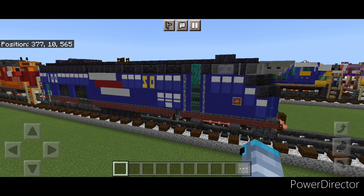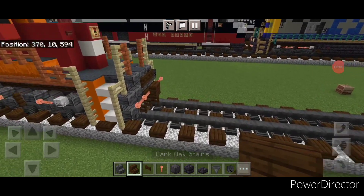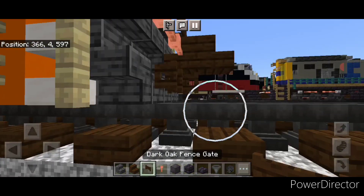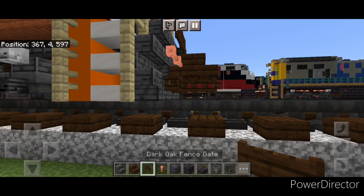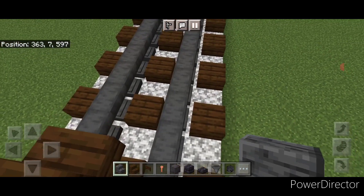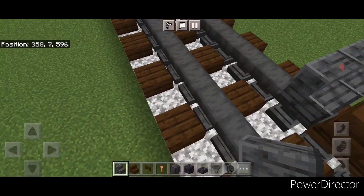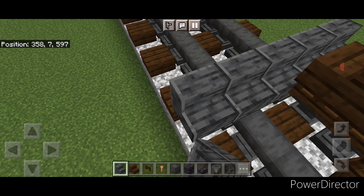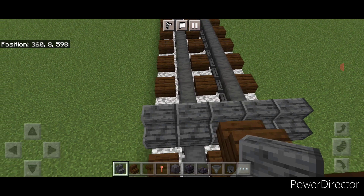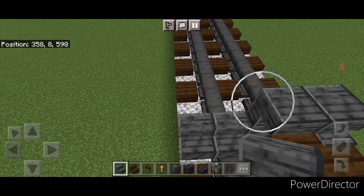Now let's get right into the build. We're going to start off with the rear coupler. Take out a dark oak stair and attach that up, and under it a sideways dark oak fence kit. Then on the next block forward, take out polished deep slate stairs. We need five coming across the bottom facing backwards, and then above that five more polished deep slate stairs facing backwards, except this time they all need to be upside down.